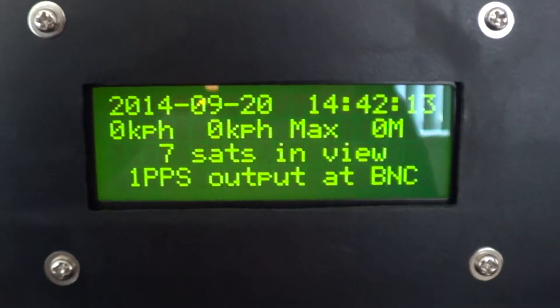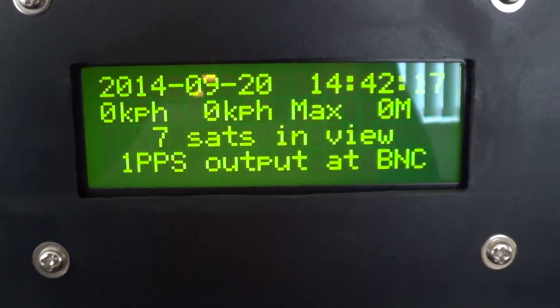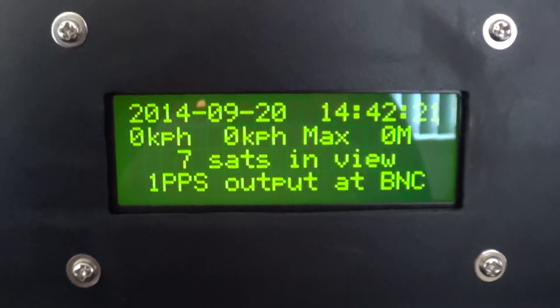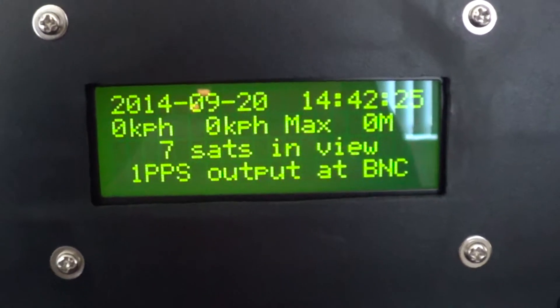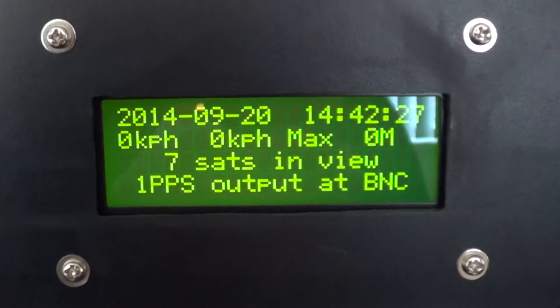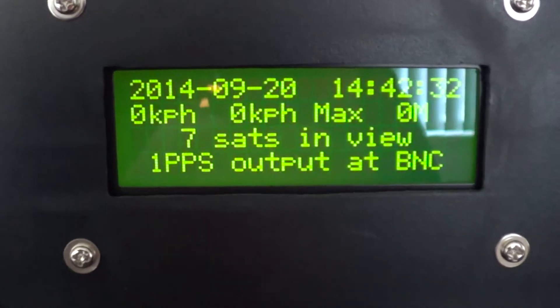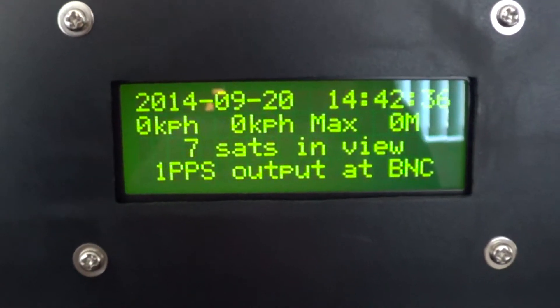In the previous video, I did mention that the GPS receiver looked like it was outputting 4.8 kilobaud — I was wrong. As it turns out, the VK16HX will actually output 9.6 kilobaud by default.